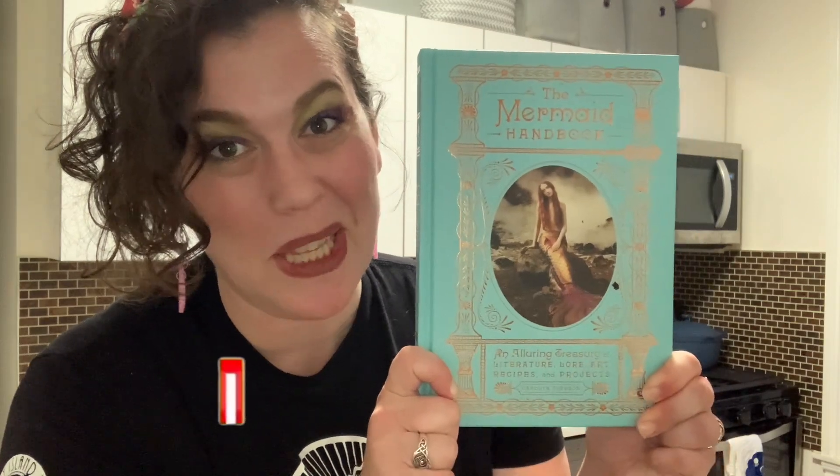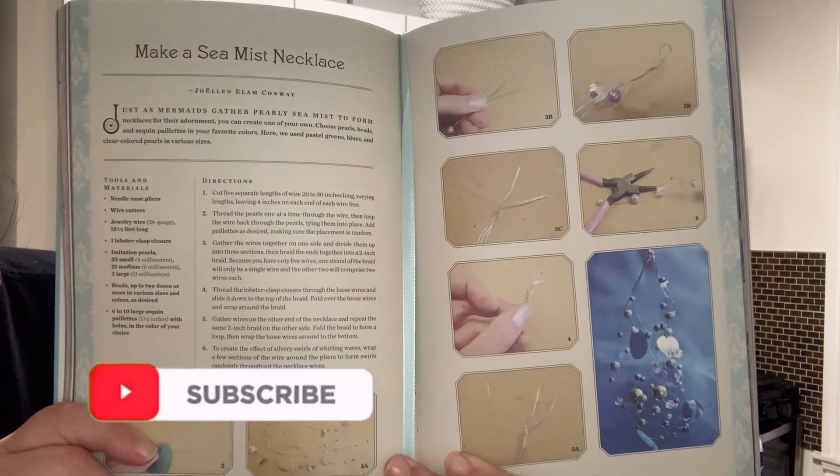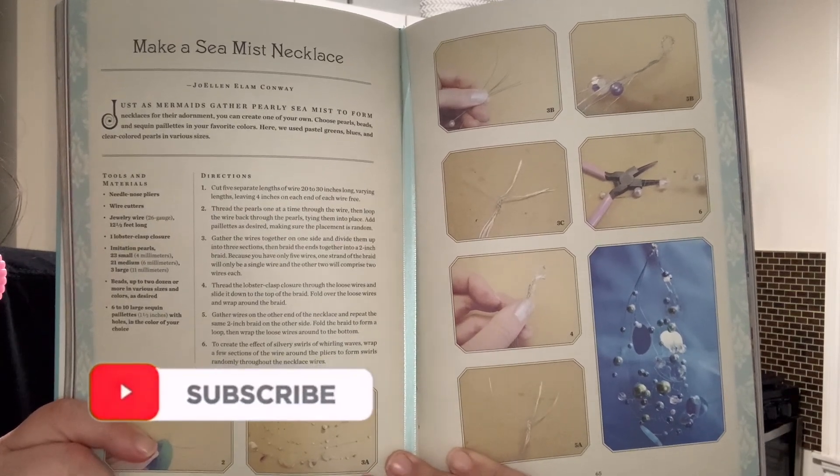Today on Sam Tries — not cooking, but crafting! If you've been watching my channel lately and following my Instagram, you will know I am celebrating Mermaid! And for Mermaid, I will be using the Mermaid Handbook for the whole rest of the month! And today, I'm going to try making a sea mist necklace.